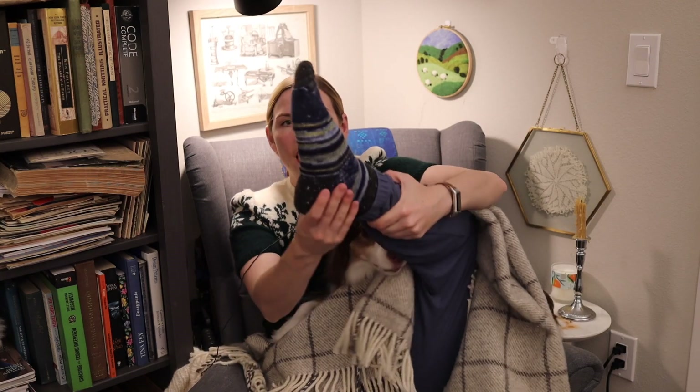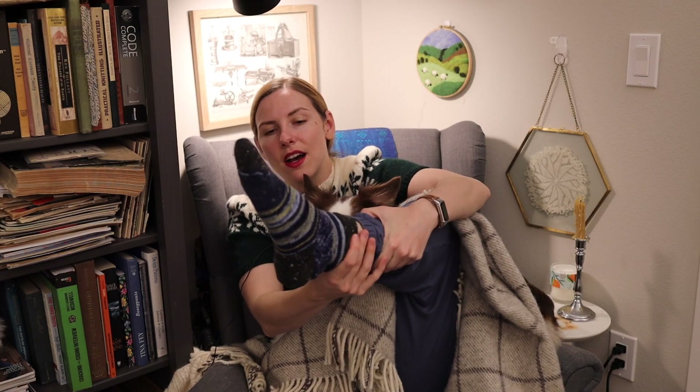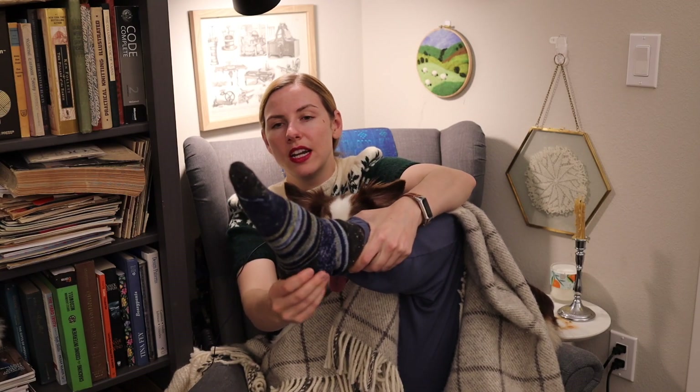For socks, I'm wearing the hybrid socks again, where I have — I think it's like bee sting in the main color, and then the cuff and heel and toe are in that contrasting speckled gray. Once again, super comfy, very cozy.